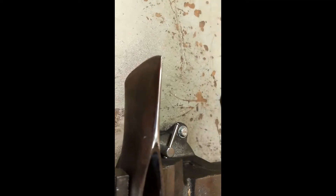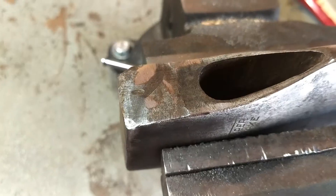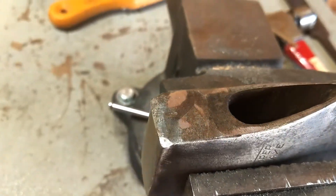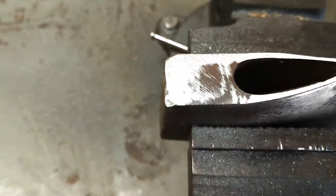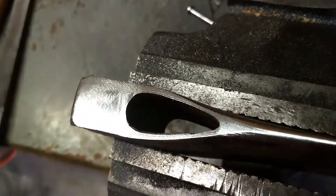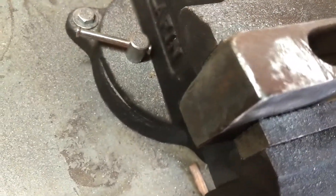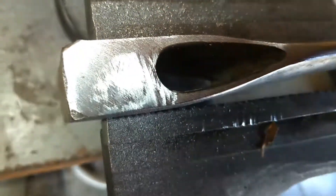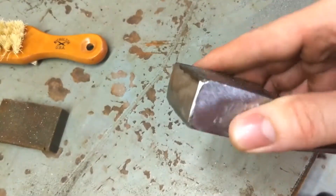Got those dings out nice. Moving on to some other areas now — nice and smooth there. You can see just how rough it is back here where they ground off the nail puller, so I'm going to try to flatten that down and make it a little nicer. It's all flat now. I'm going to clean up the edges of the pole a little bit here — there are pretty good dings in it. She's getting there, much flatter and much better than it was.